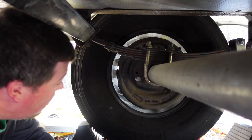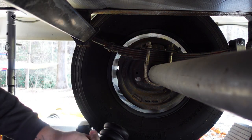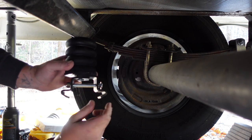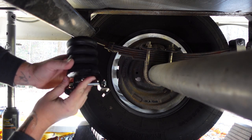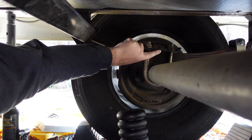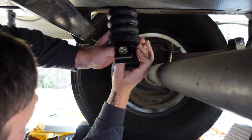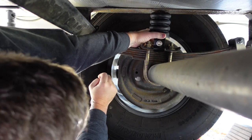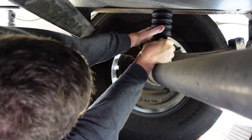Alright, I got it jacked up enough. I've got enough space between the plate and the frame of my trailer. I'm going to go ahead and place the groove portion of the Sumo Spring around each end of this leaf spring plate.